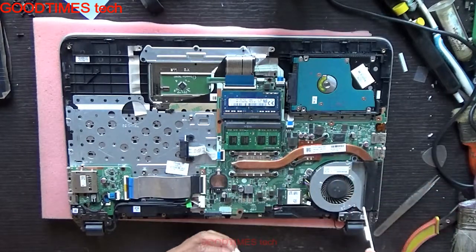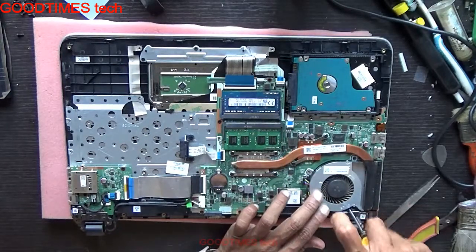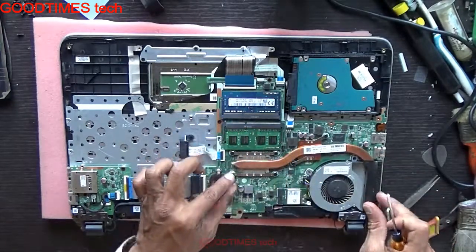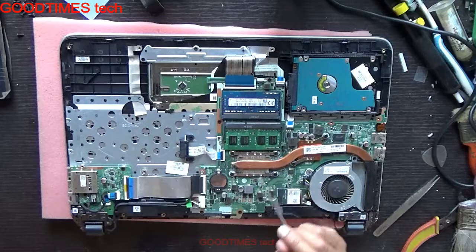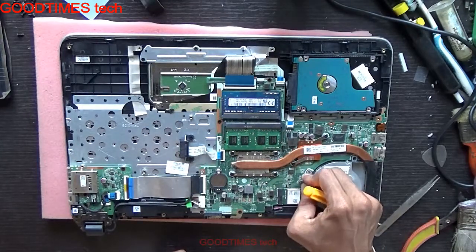If by cleaning the fan you are still facing an overheating problem, then remove these 6 screws and remove the heat sink. The heat sink compound or heat sink paste will be dried up — clean it with IPA and apply new heat sink compound or heat sink paste, and the problem will be solved.